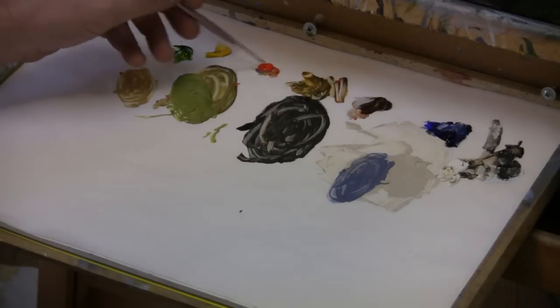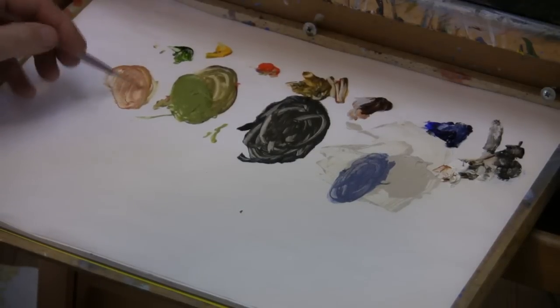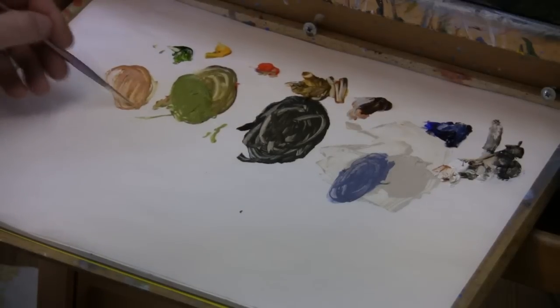Now we're going to start to fill in the farmhouse lit side, and this is just pure white right out of the tube, putting it on pretty heavy. Now for the red roof we're going to mix some cadmium red, a little bit of raw sienna, and mostly white.